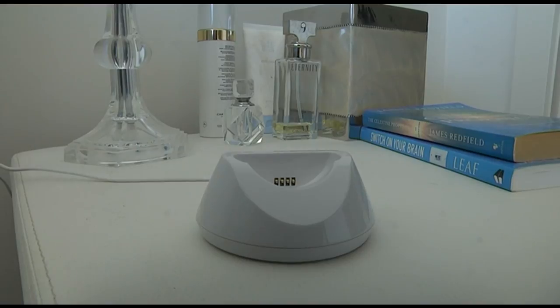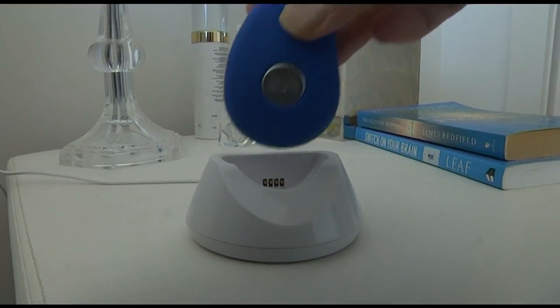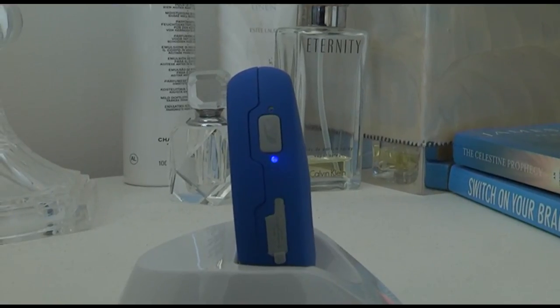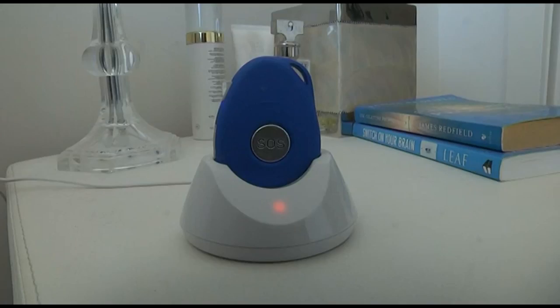It also comes with a charging cradle. Set this up on your bedside table. By placing the pendant into the cradle, it will turn the pendant on. You will see a red light on the cradle come on — this means the unit is charging. Charge it every night as you're getting into bed, and if you need a bathroom trip during the night, make sure you put it on before getting out of bed.